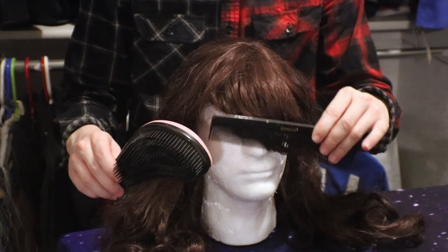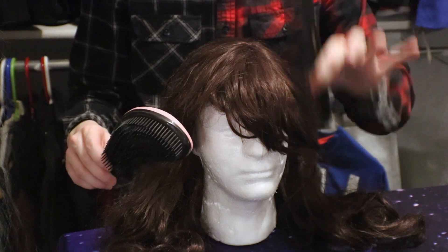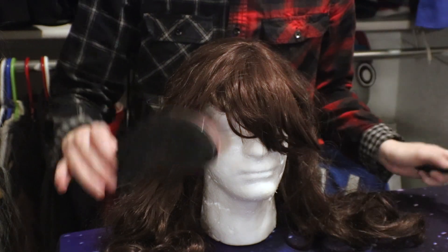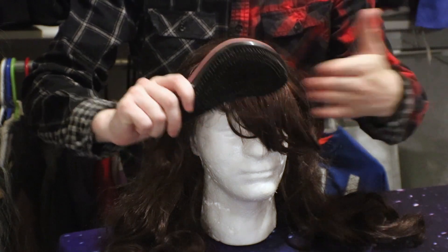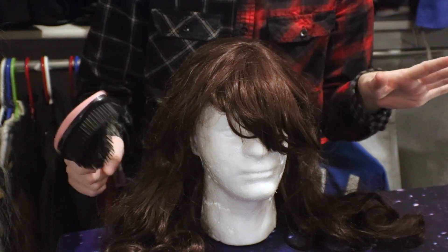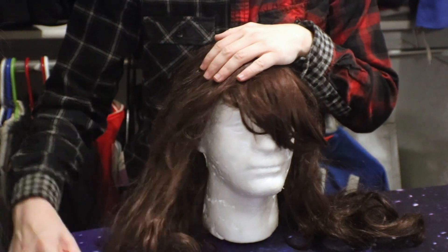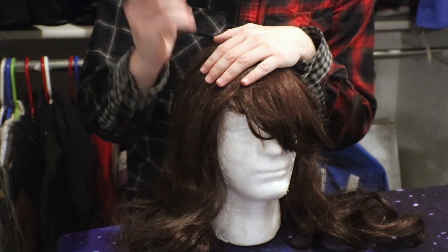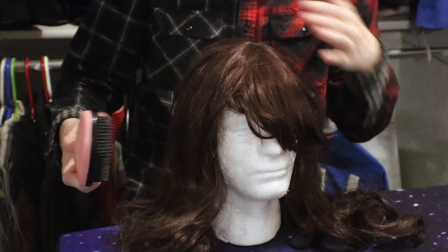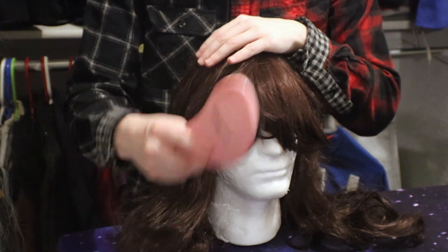Don't use a comb unless you absolutely have to — I have a comb here for a different reason, but that is for later. For just brushing out your wig, get a wig brush, not a regular hair brush. You want to start from the bottom all the way up. If you naturally have long hair, you will understand that this is best for the hair and it prevents a lot more problems.